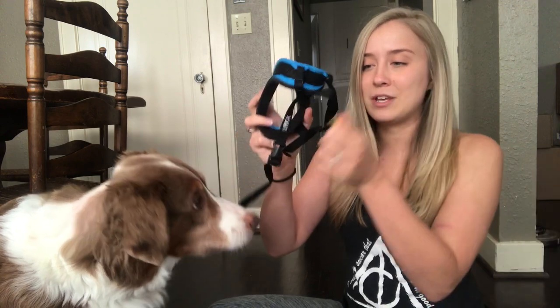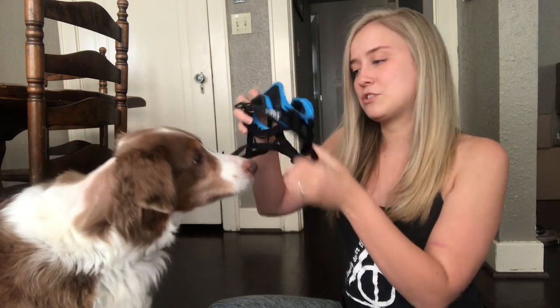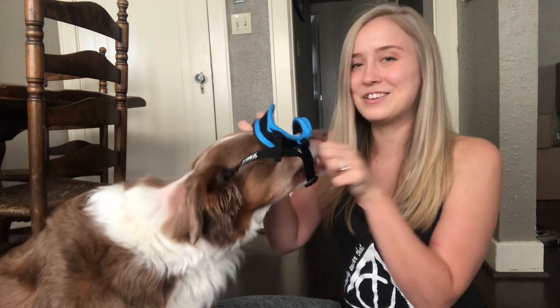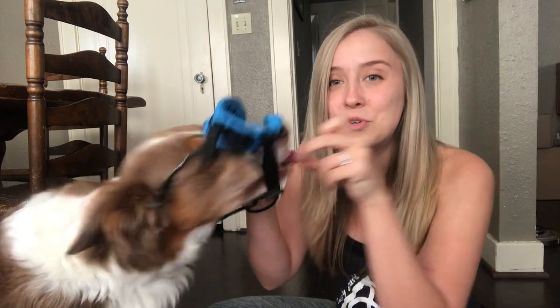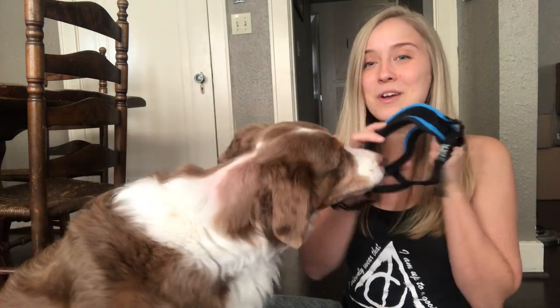Our next step is going to be showing him a treat through the actual straps. I'm going to go ahead and unbuckle the head strap and make the chin strap easy. I'm not luring him through — the reason I'm not using a food lure to bring his head through is because that can make him go too quickly through the steps, which can actually freak him out once it's on his face. I want him to offer the behaviors so that he's feeling really, really confident.